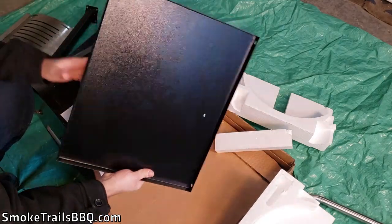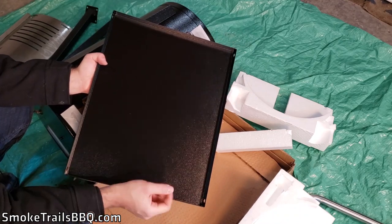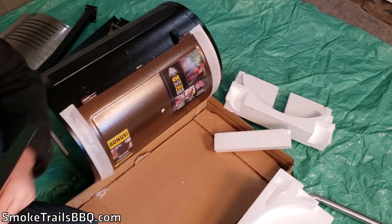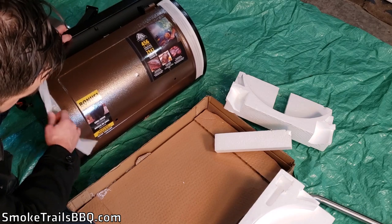There's also what looks to be the pan or tray that goes underneath the grill. It has a nice powder coating or finish that's going to resist weather and corrosion — so that's great.